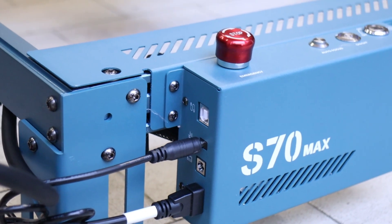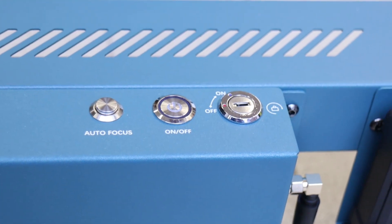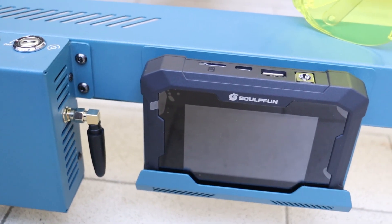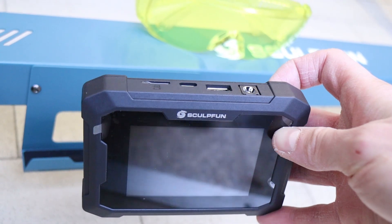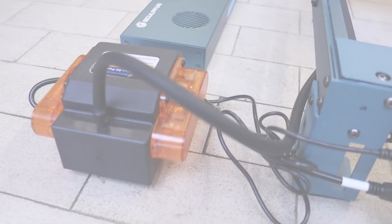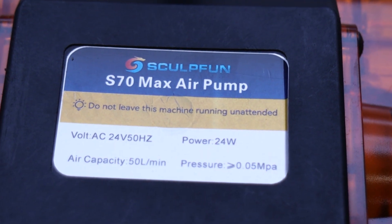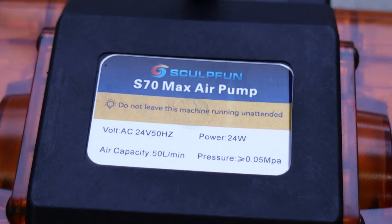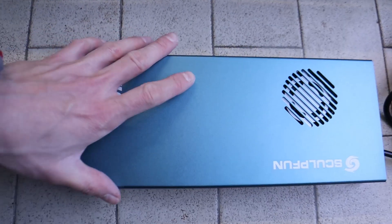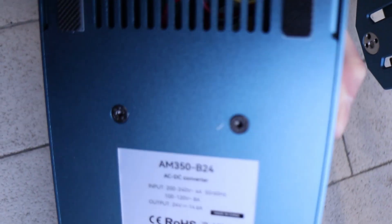The control panel includes all essential connections, an emergency stop button, a key lock, and an autofocus button. The machine supports wireless connectivity and features an offline controller, allowing engraving jobs to run directly from an SD card without requiring a computer or tablet. The S70 Max also comes with a powerful air assist pump capable of delivering 50 liters per minute — twice as much as previous machines I've tested — featuring a larger diameter air hose. The external power supply provides up to 350 watts.